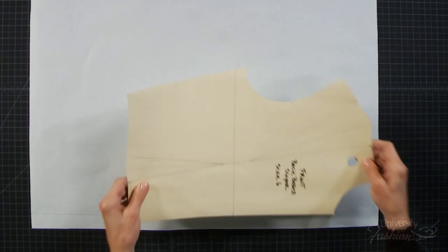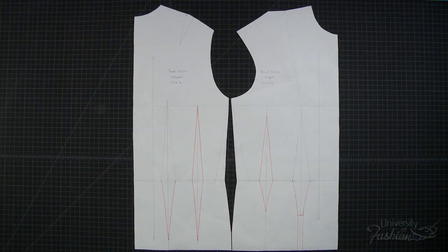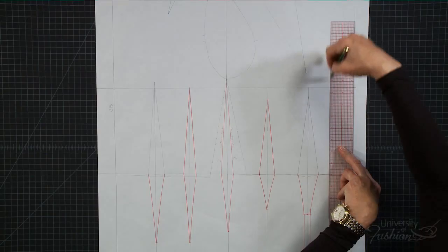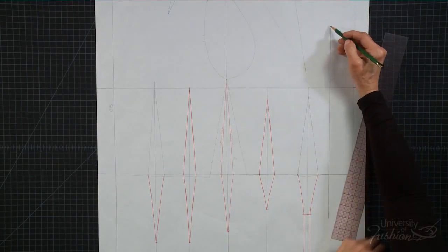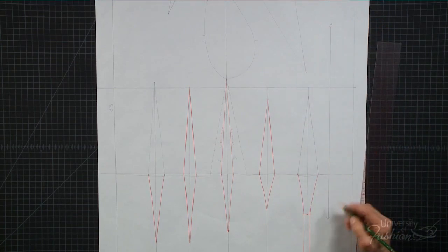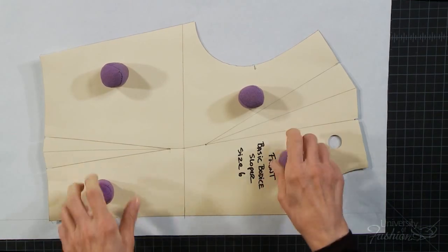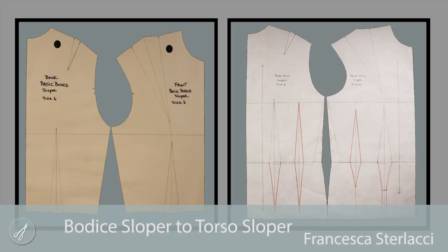This lesson will teach you how to convert your bodice sloper to a torso sloper. A torso sloper, also known as a block, is the basic foundation for your blouse, dress, and jacket designs. It's a must-have item in your collection of blocks. Our method is fast and easy and designed to produce a great fitting result.